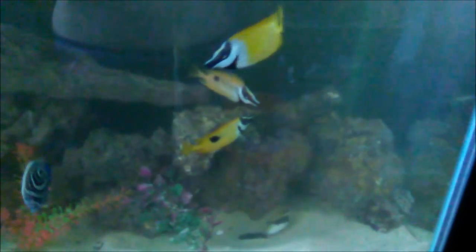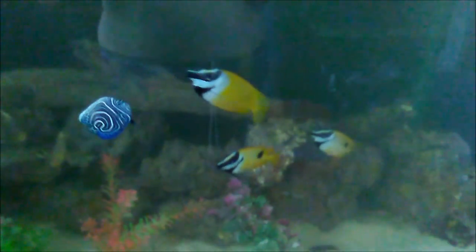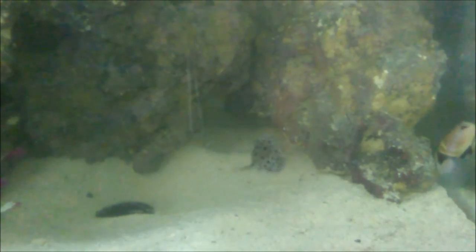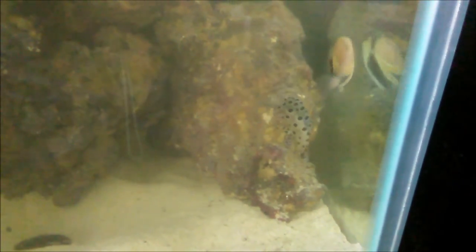Sorry for the tank being cloudy. I had to remove all the rocks just to get the Niger and the Lunar Wrasse out of the aquarium. But I like the way it's decorated now — the fish have swimming space and they can hide. The little Panther Grouper is here. He's cool. Kind of shy still, but it's understandable — he's the smallest fish in the tank and he's new.